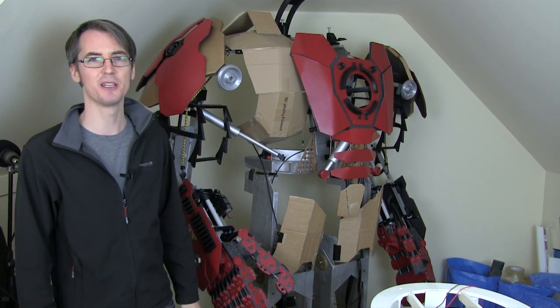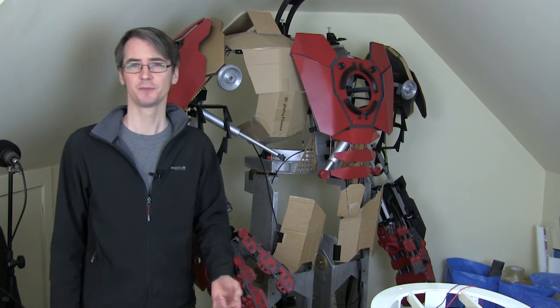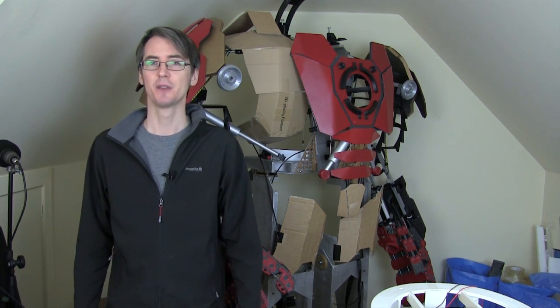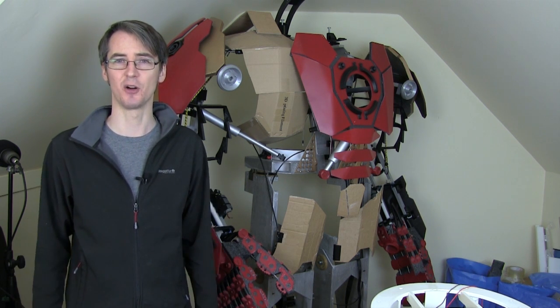A few people commented that I didn't get very much done in the last Hulkbuster video because I only got these bicep frames done and the rest of the video was basically consumed with me talking and adjusting the posture. A few people wondered whether I'd spent all my time building R2D2 and that's why I hadn't done so much on Hulkbuster.